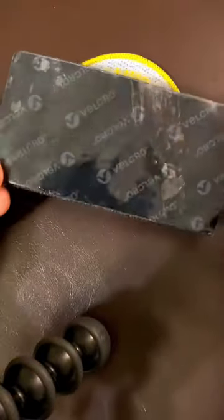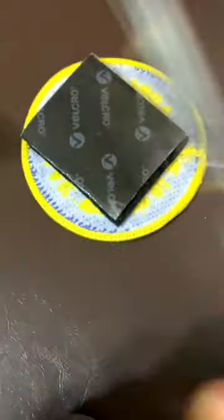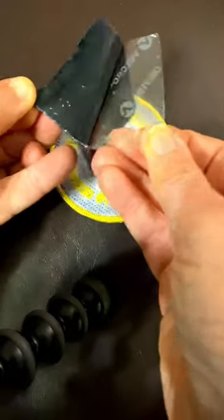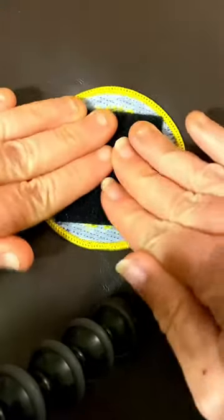Place the strip of Velcro still fully intact over the back side of the patch and cut the strip to cover as much of the patch as possible. Once cut to size, pull the Velcro strip apart. Peel the clear film off the back of the loop side and place the sticky side on the back of the patch pressing firmly.